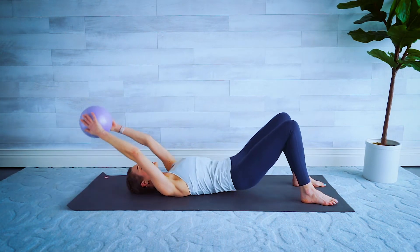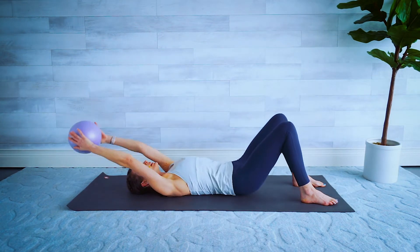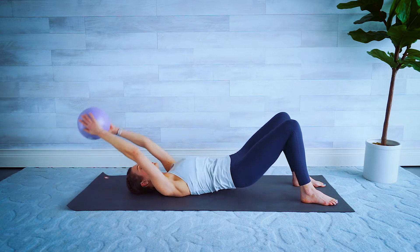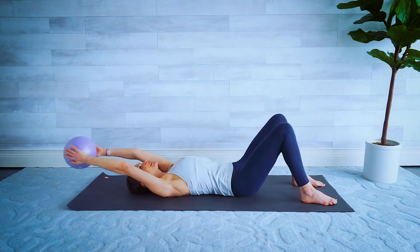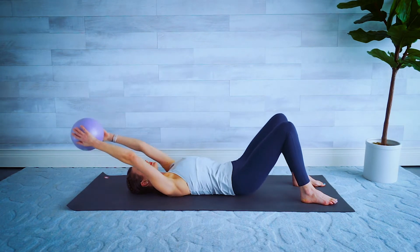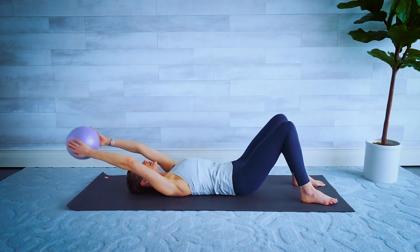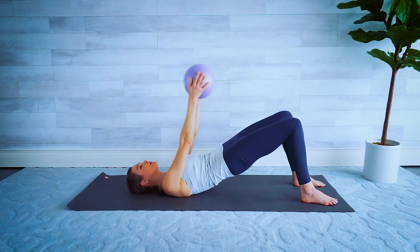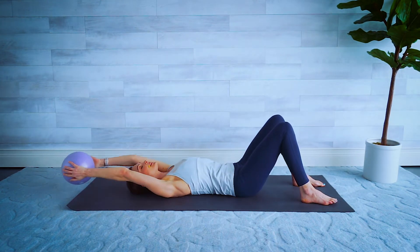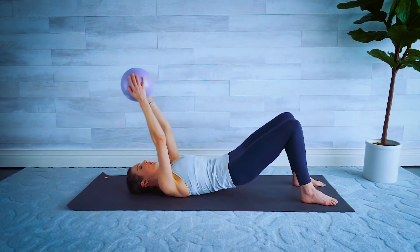A little quicker — we're going to lift, squeeze those glutes, hips to the ceiling, and lower down. We lift and lower. Four more, three, two, and one.